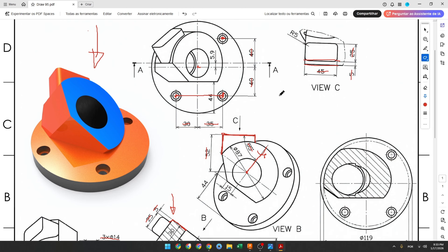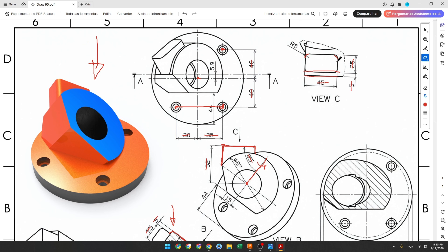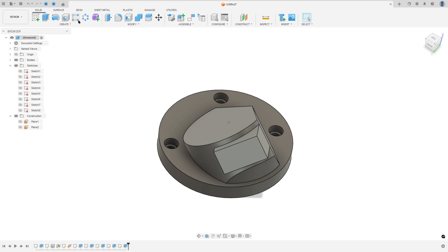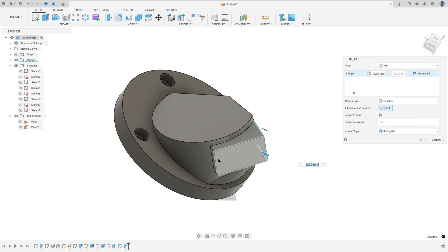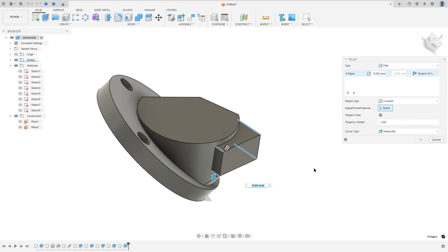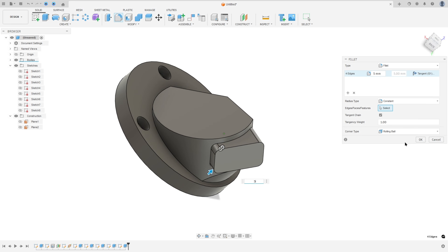There is a fillet in the corners with 5 millimeters of radius. Go to Fillet, select these edges, set 5 millimeters, and press OK.